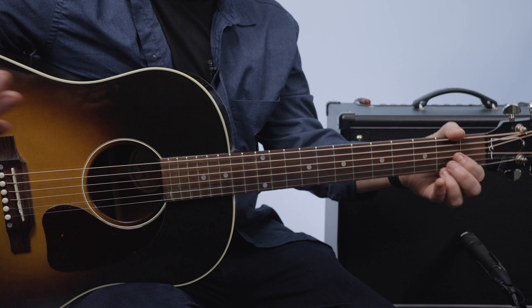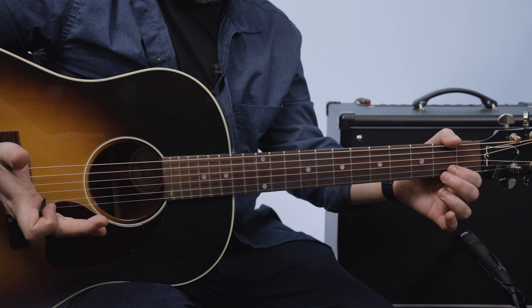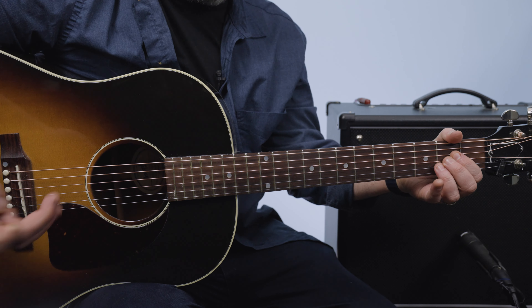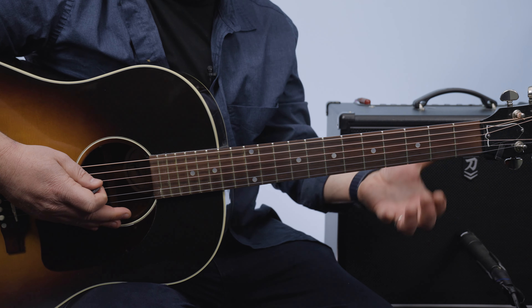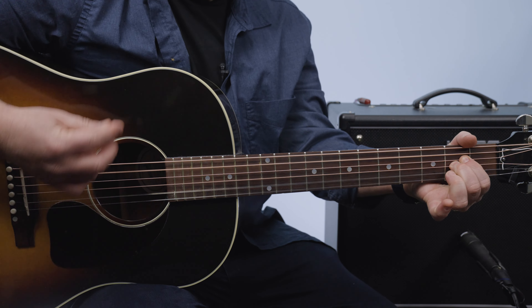And also, description box below, I've got free courses and other killer bonuses. Thank you for that extra support. Let's do this. All right, so that real jangly sound you hear on Tom Petty and the Byrds is that 12-string sound.